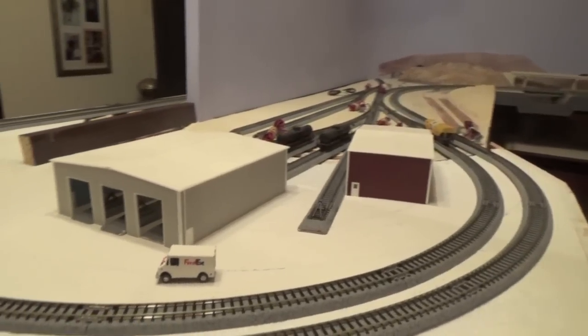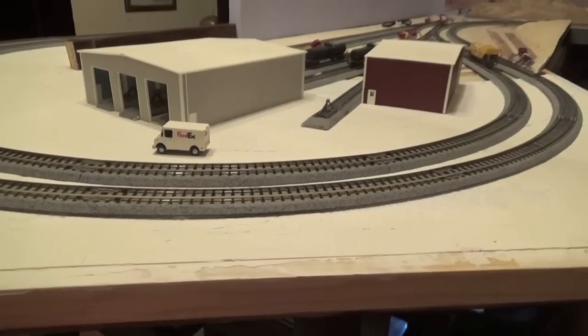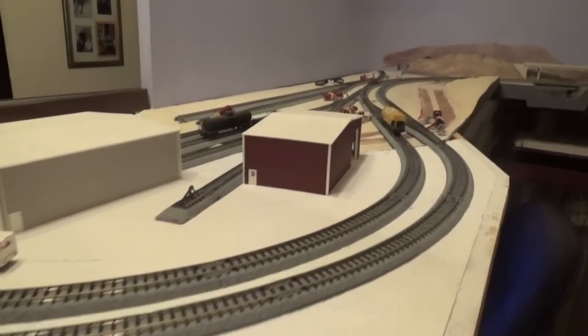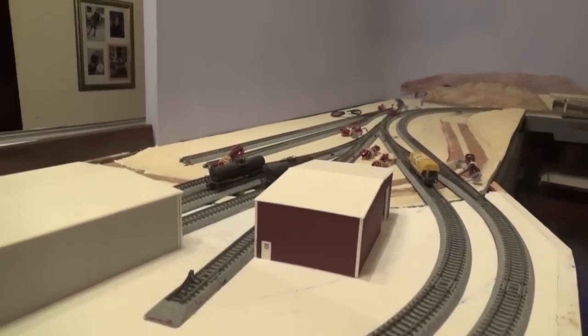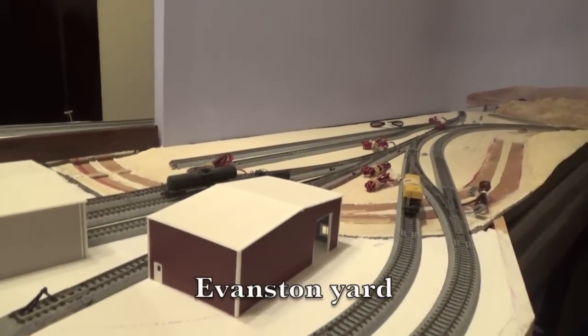In the past, I only had space for two industries here. Now I have space for five industries plus a passenger station. The new track arrangement is a big improvement and operating in Evanston should now be a lot more interesting.